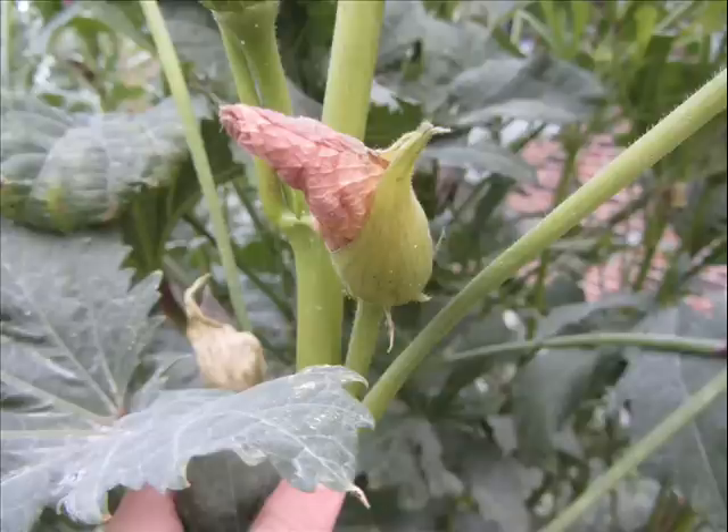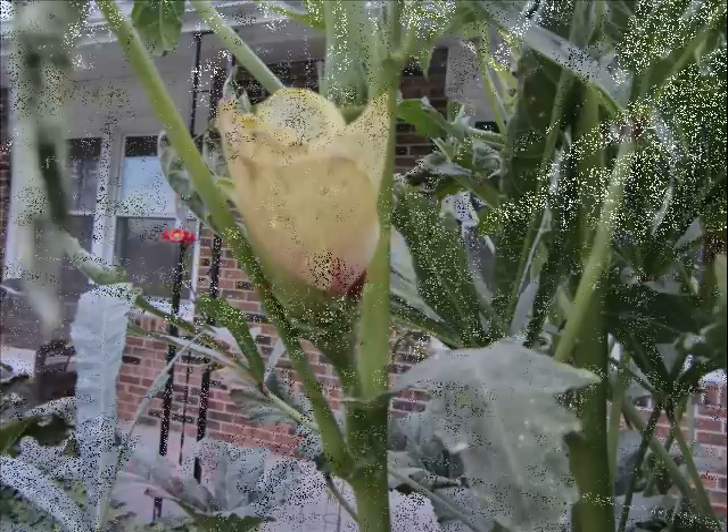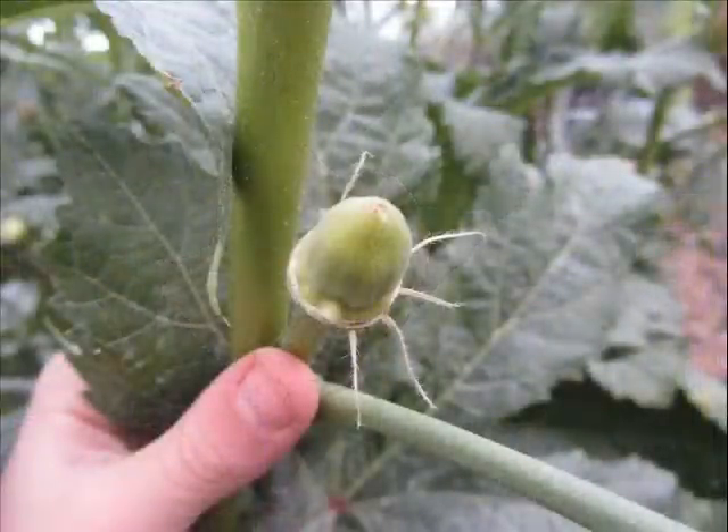After the first night of frost, this is what my blossoms looked like — a little burned on the edges, which is why they look a little brown. Here's a better shot showing how they're burned around the edge; see the throats are that deep burgundy. Okra is related to the hibiscus, so the blossoms are spectacular — that's the reason I felt comfortable planting them in the front yard.